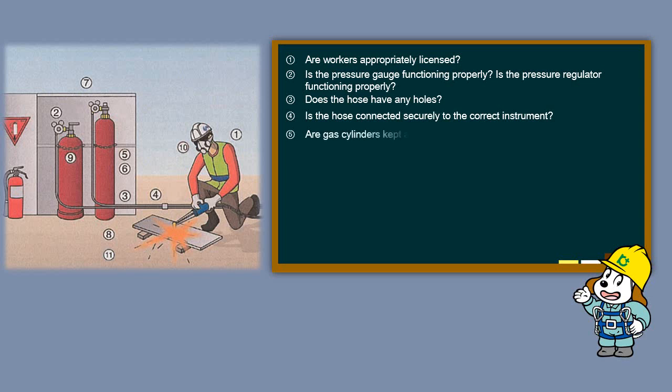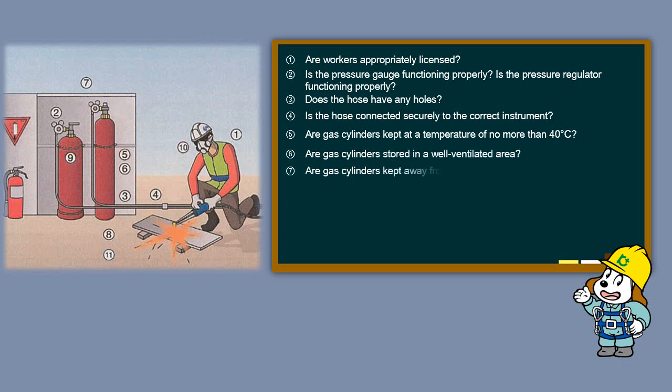Are gas cylinders kept at a temperature of no more than 40 degrees Celsius? Are gas cylinders stored in a well ventilated area? Are gas cylinders kept away from locations where fire is used? Are gas cylinders fixed and secured with a rope?